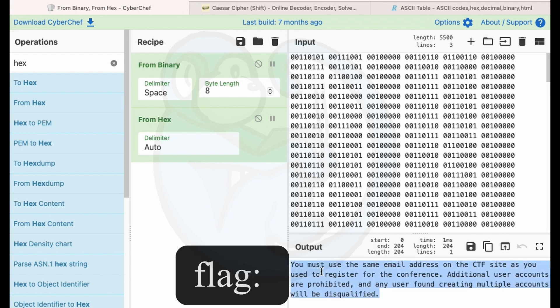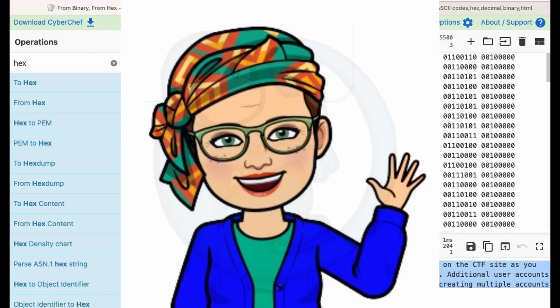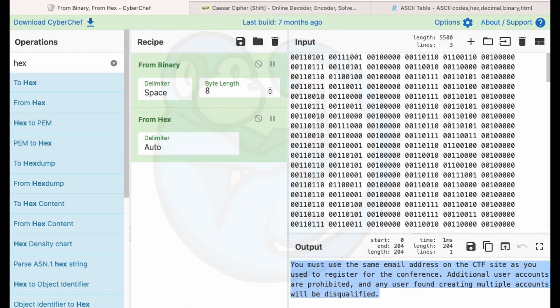The flag reads: you must use the same email address on the CTF site as you use to register for the conference. Additional user accounts are prohibited, and any user found creating multiple accounts will be disqualified. It is ironic that I actually violated this — I got confused with which email I used to register for the conference and used the wrong one to sign into the CTF. I got booted pretty quickly. But thanks to Jessica, and she got me back on track. Thank you again, Jessica.